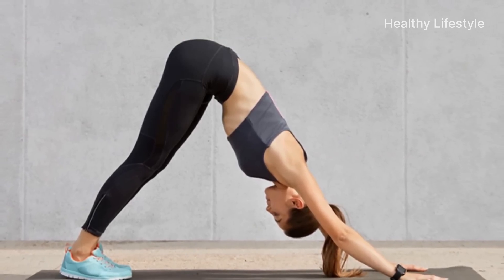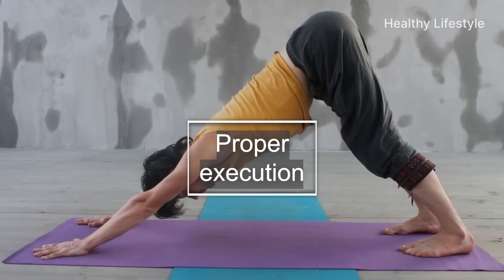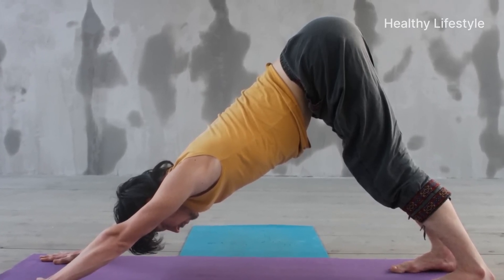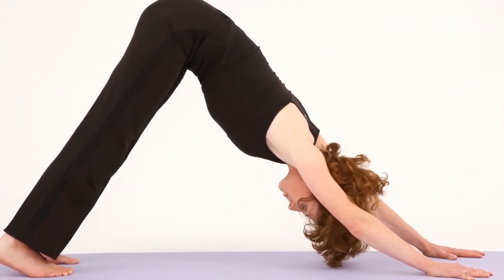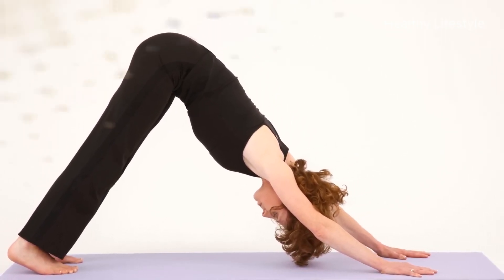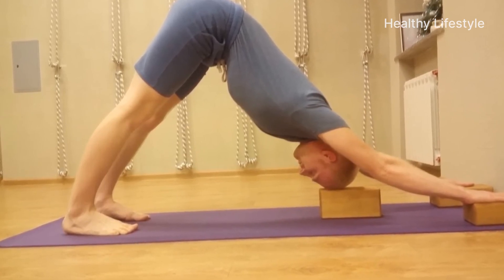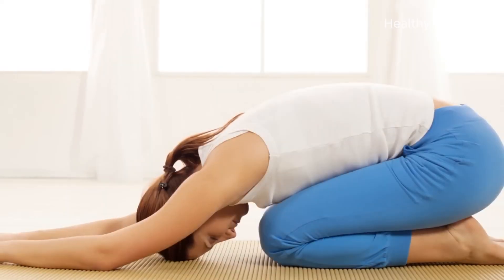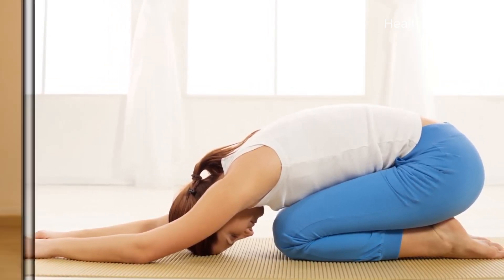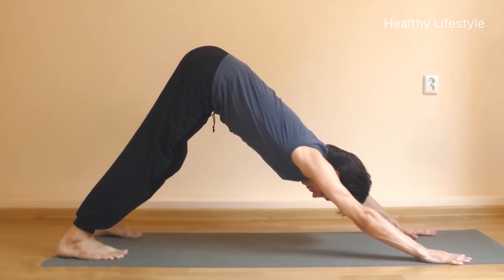Now we suggest that you learn how to do the downward-facing dog correctly. Only then will you get a positive result not only in building the asana but also in strengthening the nervous system and other systems of the body. It looks quite simple — the body forms a triangle where its top is the tailbone. In fact, it is important to perform this asana correctly, otherwise it will not bring any benefit to the body and can even be harmful. For experienced yogis, this pose is habitual and practiced every day, so they are even able to relax while in this position.